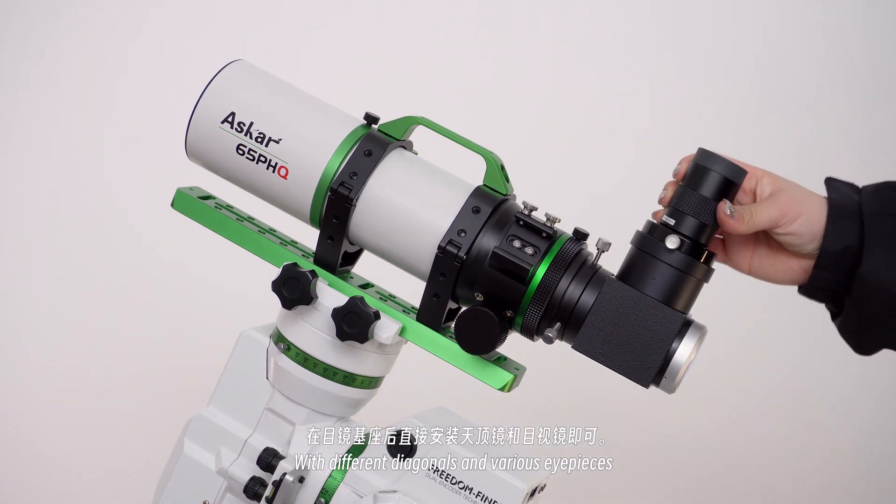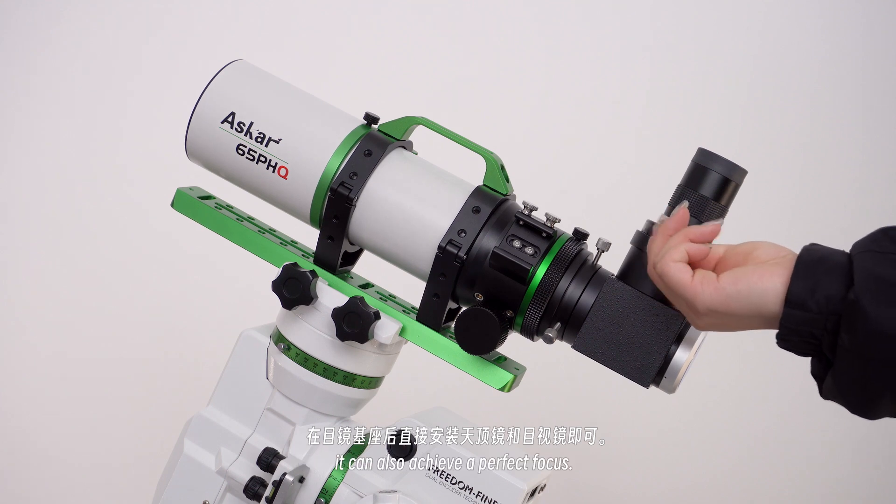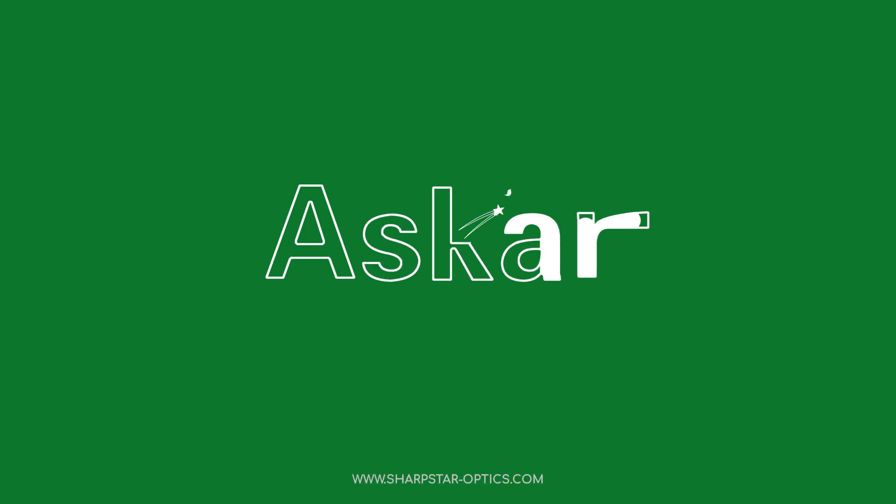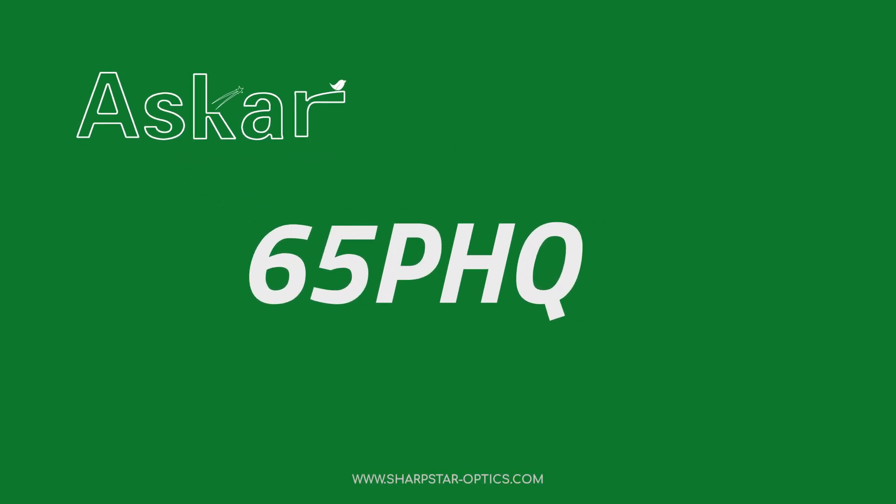It is also a nice choice for visual observation. With different diagonals and various eyepieces, it can also achieve a perfect focus, and it is available for use at 4 to 15 inches.